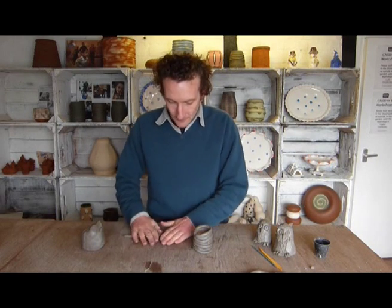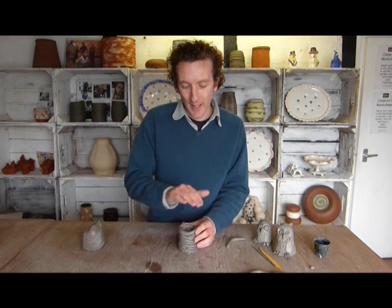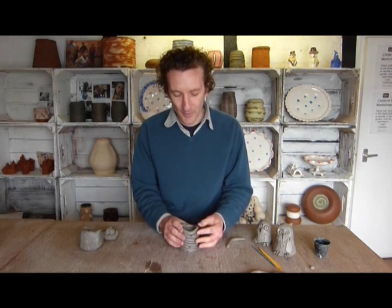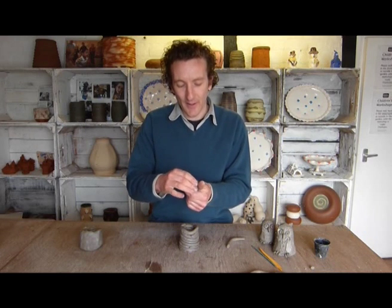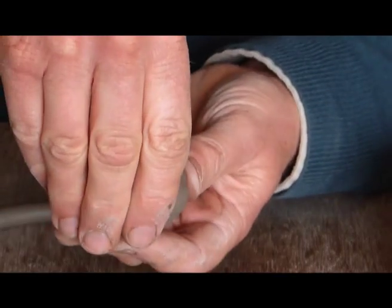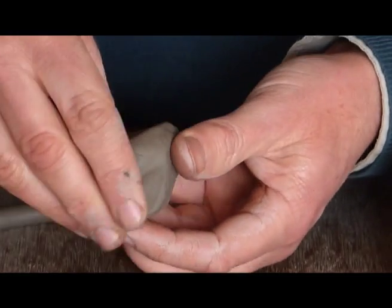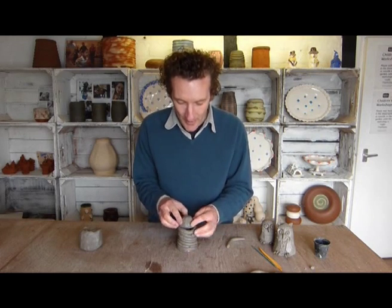I've gone up an extra one or two coils so that when I put clay on top it has something to root onto. If you were making a regular coil pot you'd have a flat base, but we're making an owl with a domed head. So I'm now using the thumb pot or pinch pot technique — stick your thumb into a ball of clay, squeeze and keep turning to form a little dome, then get it to the same diameter as the coils and stick it on.